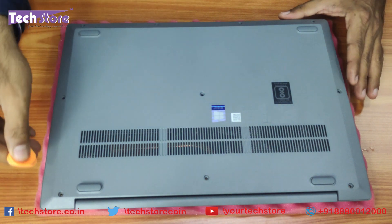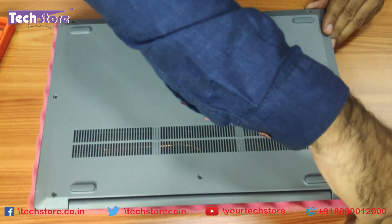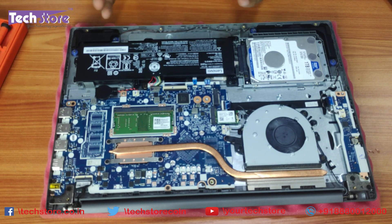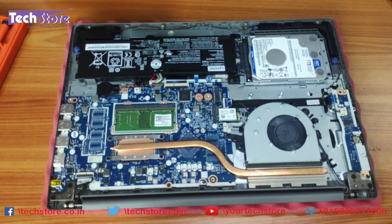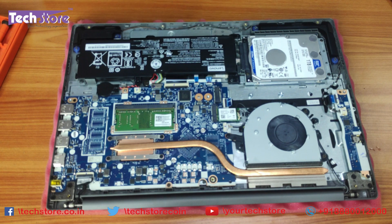Now you need to take a rectangular pry tool like this and start prying the laptop open. Lenovo has made it as simple as possible to actually get to the base of the laptop. Very straightforward — just remove the screws and the base is exposed to you. This is the battery, hard drive area, memory, the Wi-Fi area, and the M.2 SSD area. You can also put an M.2 NVMe SSD.